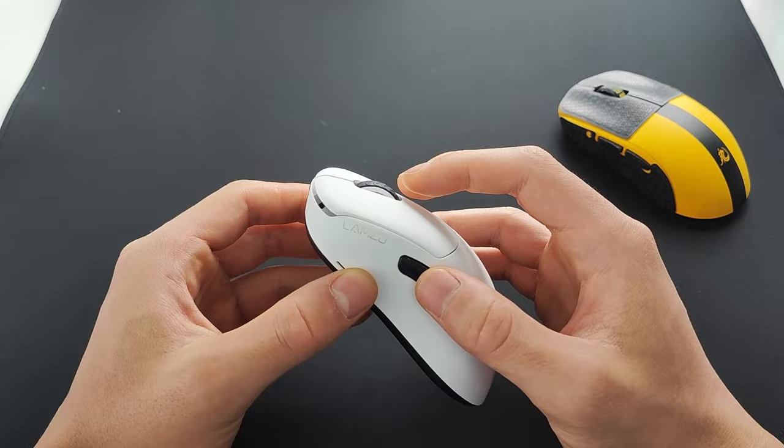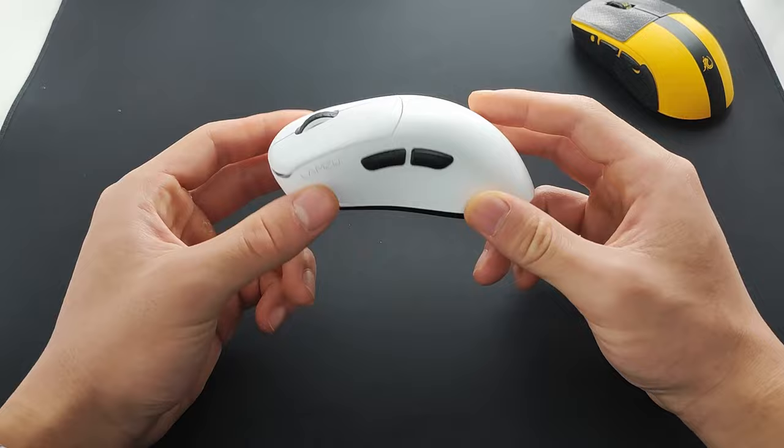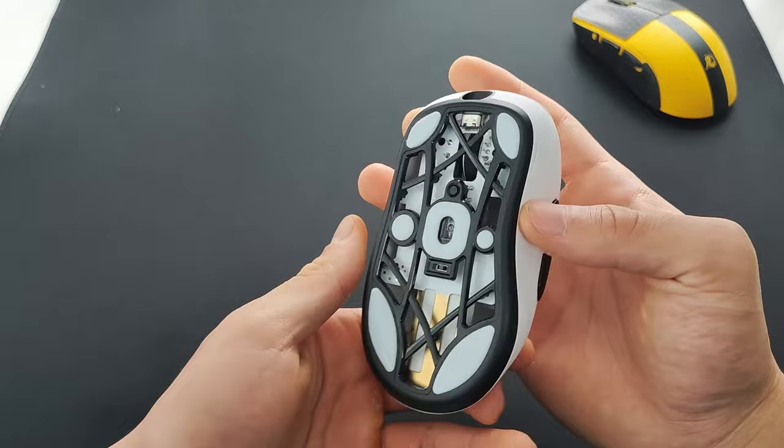The side buttons also feel extremely nice and crisp, if that is your thing, but I never really use any. Now onto weight distribution — Lamzu nailed it again. This mouse feels like nothing. It's crazy that this mouse weighs 52 grams for the size. It's lighter than the Atlantis but looks much bigger. It's just crazy how light this mouse feels in your hand.